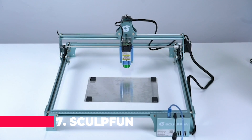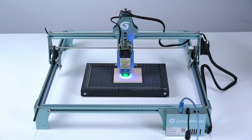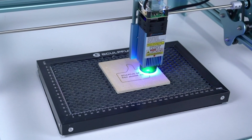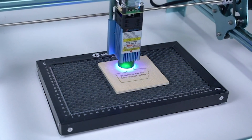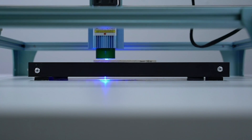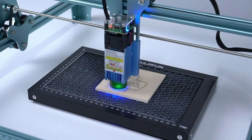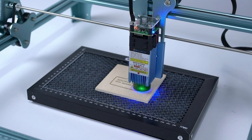Let's kick things off with number 7, the Sculpfun Laser Cutting Honeycomb Working Table Board. This marvel is a game-changer for CO2 or diode laser engraver cutting machines. Say goodbye to rough edges and smoky residue on your materials. With its unique honeycomb design, this table ensures that your cuts are clean and precise, leaving behind no burnt or yellowed edges. Plus, with its visible cut-through feature, you'll never have to second-guess whether your laser has penetrated the material.